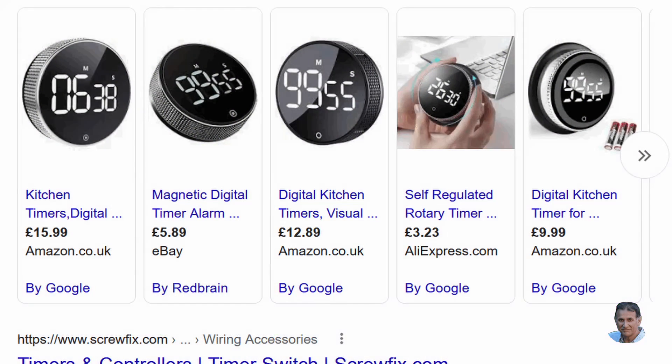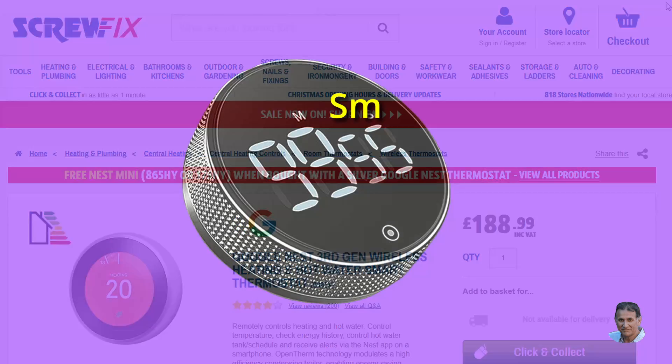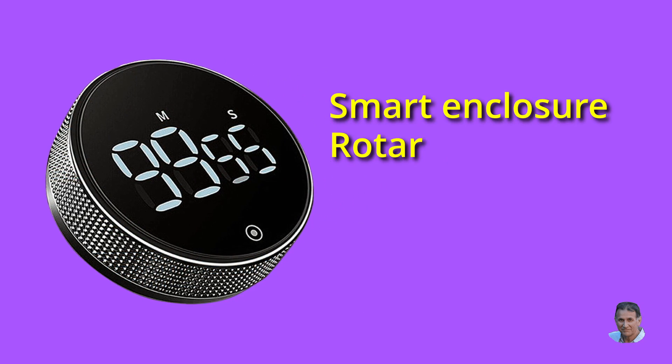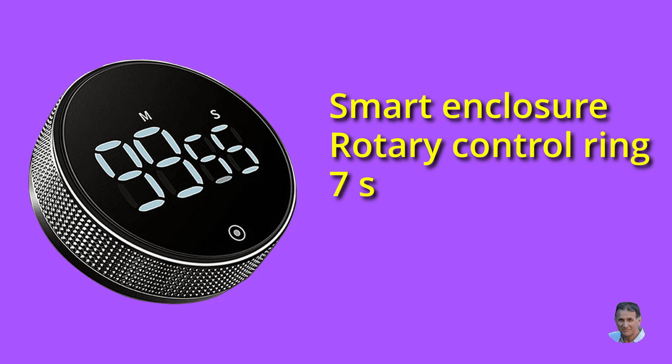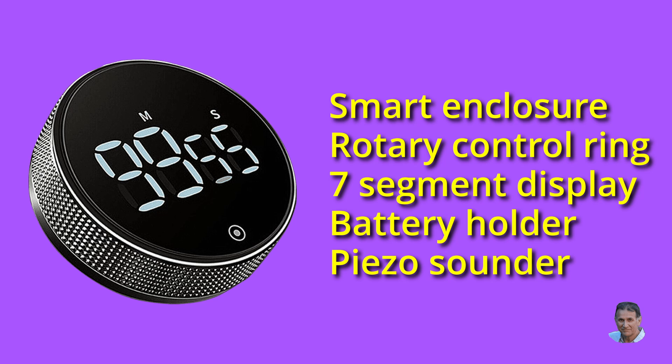They're not expensive, and could form the basis of a central heating controller, like the Google Nest, which costs a heck of a lot more. If nothing else, you get a pretty enclosure, a rotary control ring, a 7 segment display, a battery holder, a sounder — just think if we could hack this device.